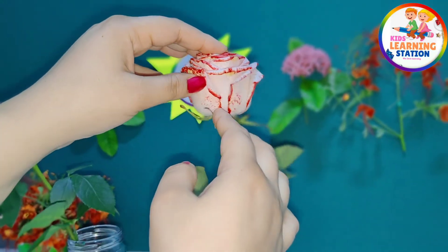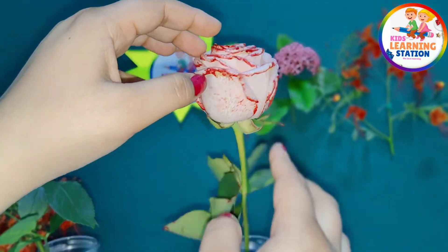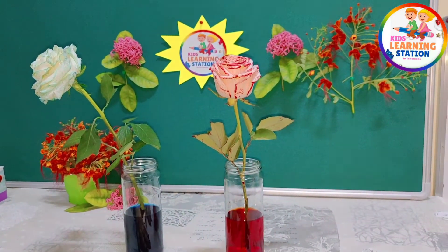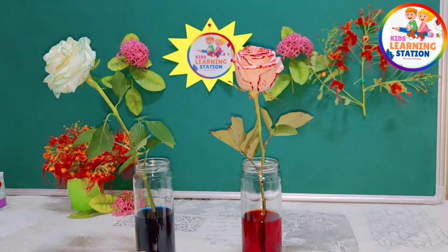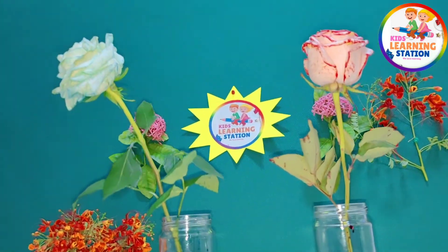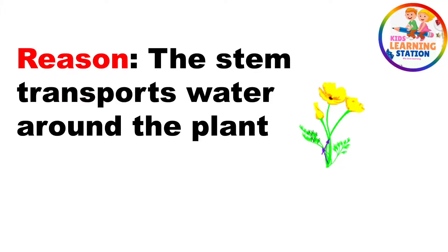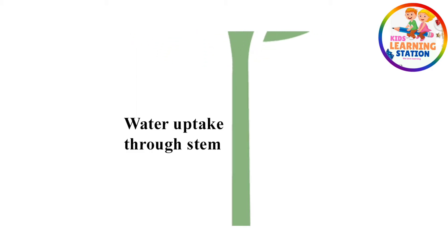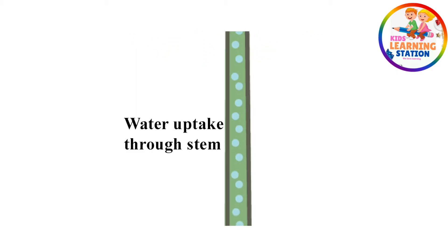It is the stem, my dear friends, that transports the water to the leaves and the flower. The stem is the part of the plant that transports water around the plant. You can see water uptake through the stem — water is going up through the stem all over the plant, to the leaves and to the flowers.